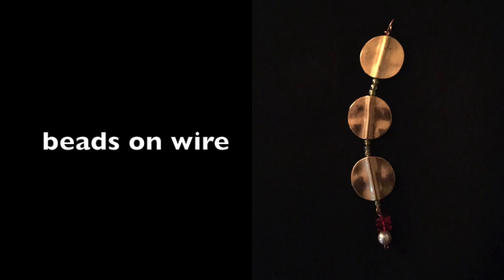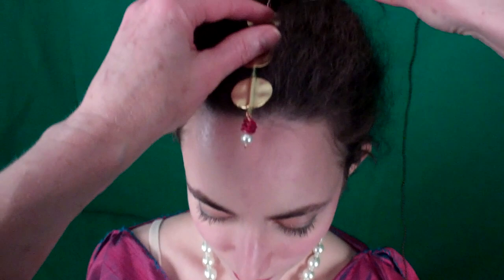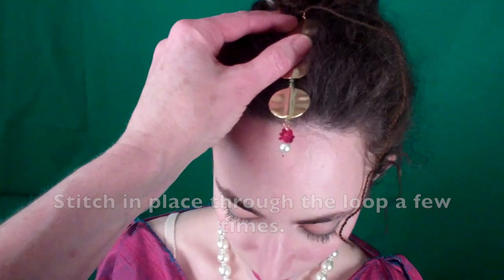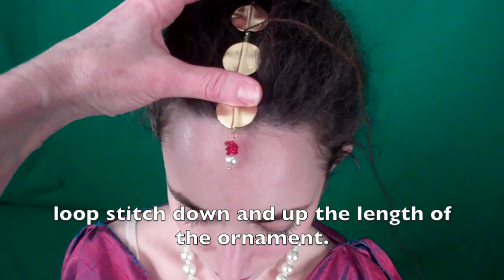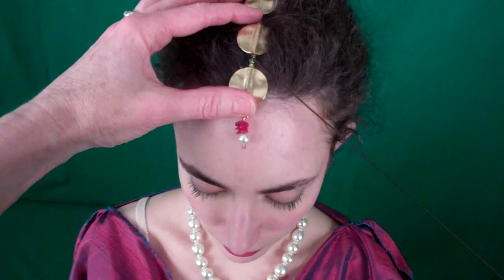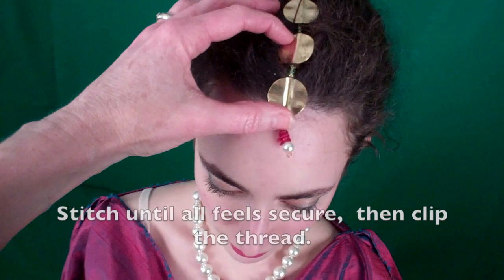Adding a part ornament: to create this part ornament, I strung beads on a piece of medium weight wire. There is a loop at the top to help attach the ornament to the hair. Place the loop end near the braid. Stitch in place through the loop a few times, then stitch down and up the length of the ornament until all feels secure, then clip the thread.